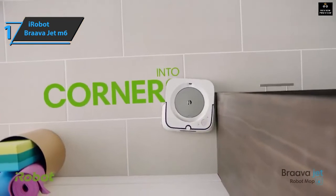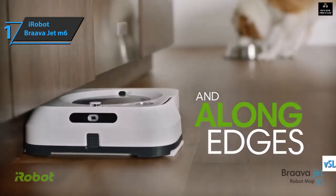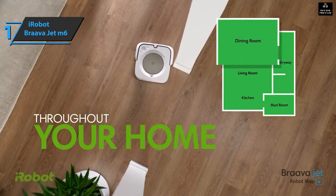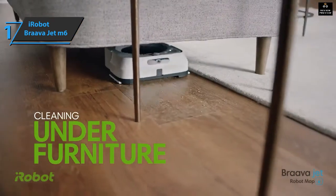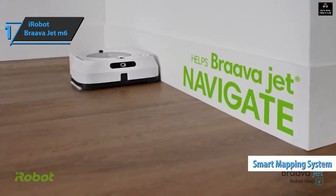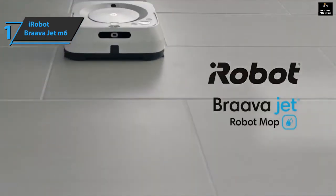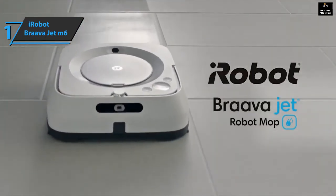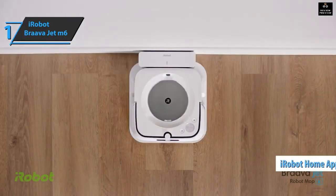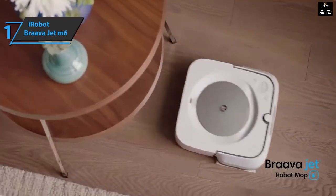The iRobot Braava Jet M6 uses vSLAM navigation that works with the camera on the front. Thanks to this technology, your home is managed in a structured way — the robot cleans and maneuvers following designated lines. As another advantage, the Braava Jet M6 uses the Imprint Smart Mapping system. Just check the layout of your home and create personalized maps. This technology allows you to choose which parts to clean, and you can tell your robot to stay away from certain areas or objects with limited zones. All folders and settings can be configured from the iRobot Home application.